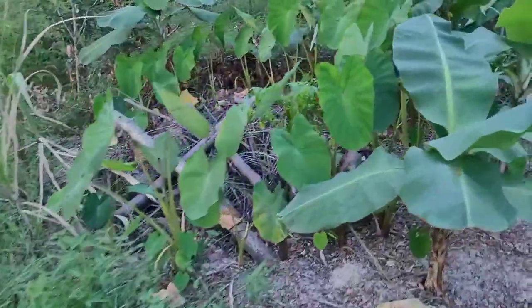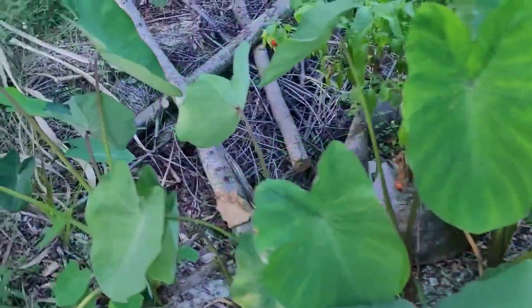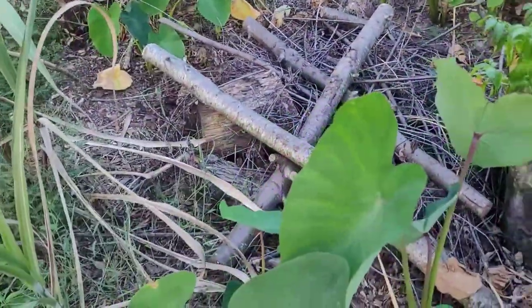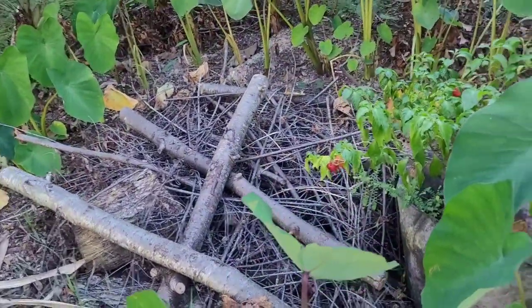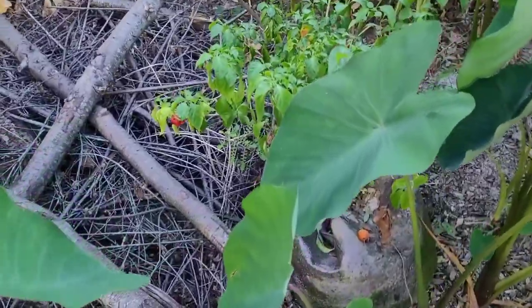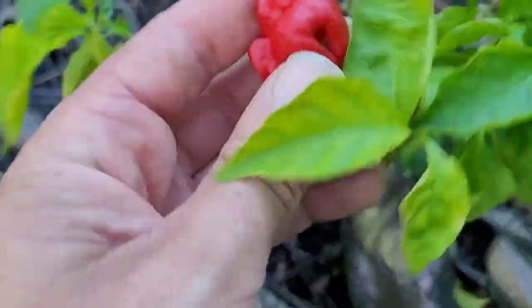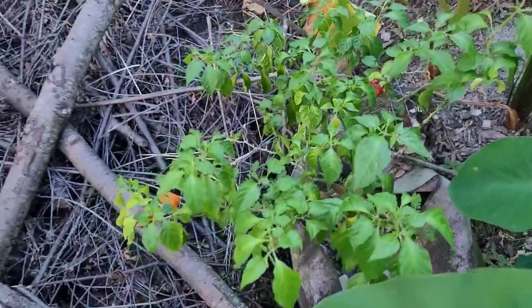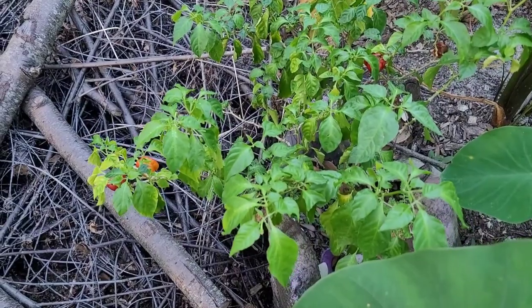A few months back I dug this huge pit over here and filled it with mulch and compost, put bananas and some root crops down around the bottom. It seems to be doing pretty well. The sugar cane isn't the happiest. That pile is slowly shrinking down — I was going to put some pots over there just to make use of that space. I got this pepper here in a pot, haven't been around in a while — something likes it, it's always starving for some nutrition.